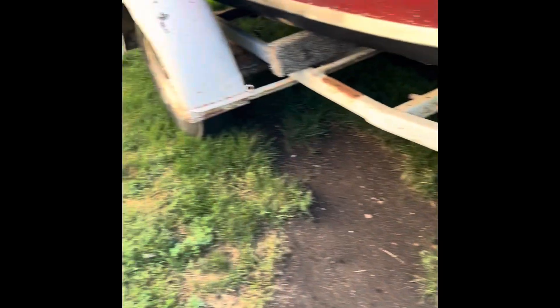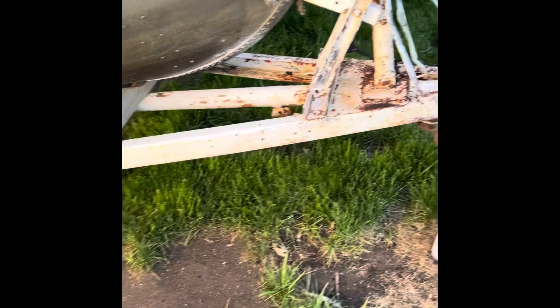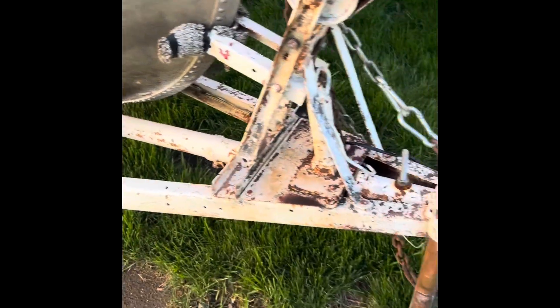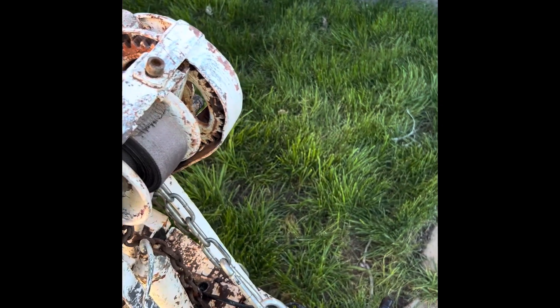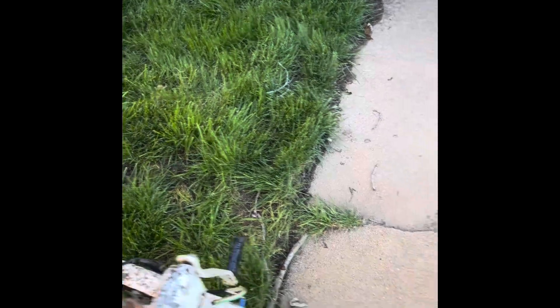The trailer's in so-so condition — it's not the greatest, but we're gonna restore the trailer, I think. Other than that it doesn't look horrible.